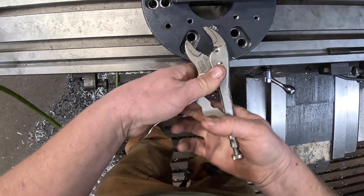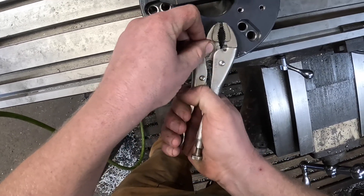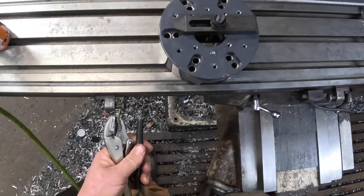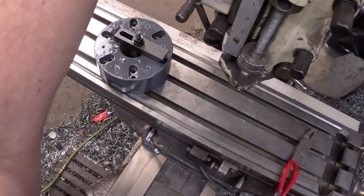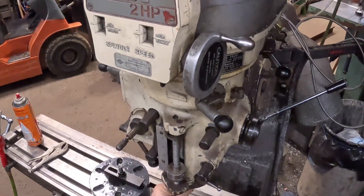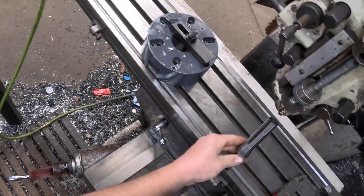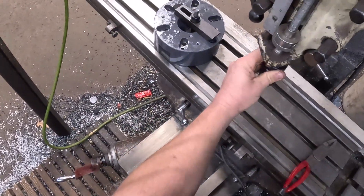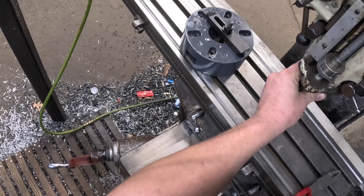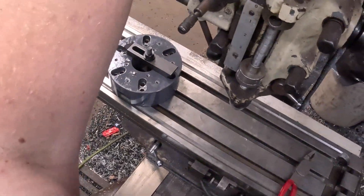Yeah, she ain't coming out like that — I didn't expect it to, but I wanted to make sure I tried. Looks like we've just got an end mill in here right now, so we'll swap that out to a drill chuck and find out what size pilot drill we'd typically use. I'm guessing it's pretty close to a quarter inch, maybe 0.230, if I was to make an educated guess.